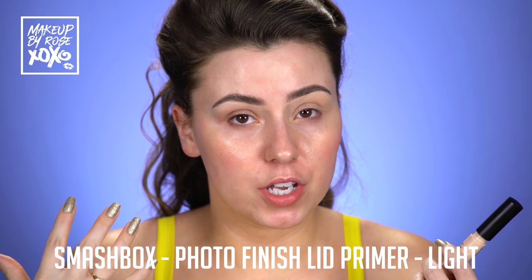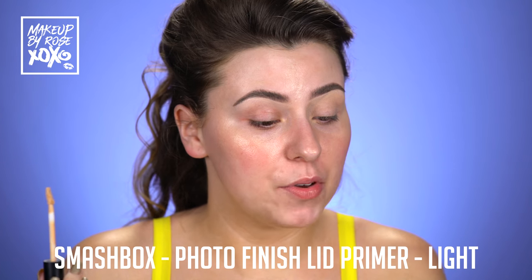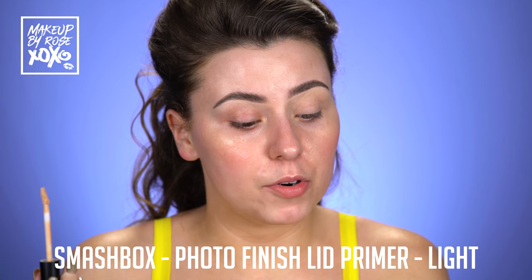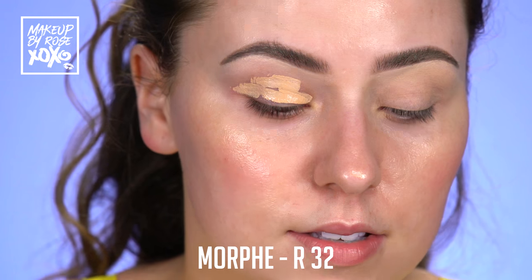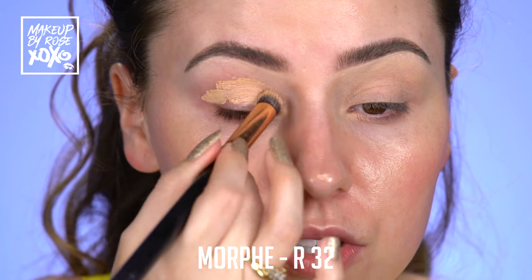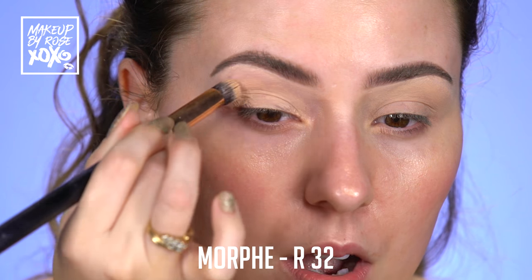So if you want your eyeshadow to last throughout the night, you guys always have to use eyeshadow primer. I'm using my favorite. This is from Smashbox. It's called the Photo Finish Lid Primer. And it comes in different shades. I'm going to use the shade Light today. And we're just going to throw this on our lids. I love that it comes with a wand — it's really easy. And I'm taking my Morphe R32 brush and I'm just going to buff this from my lid to the brow bone.